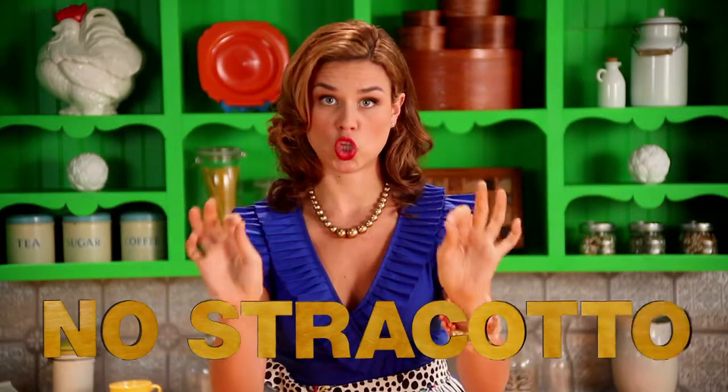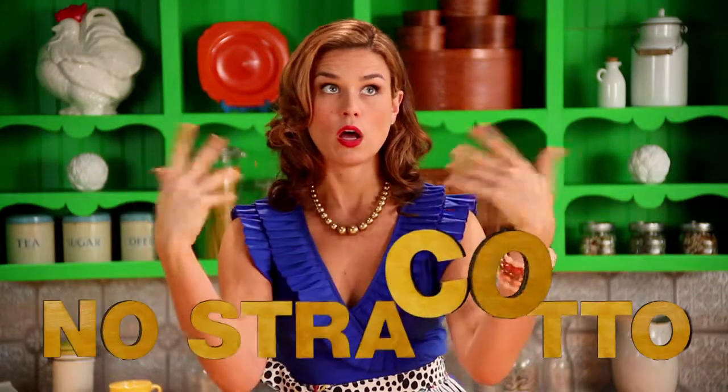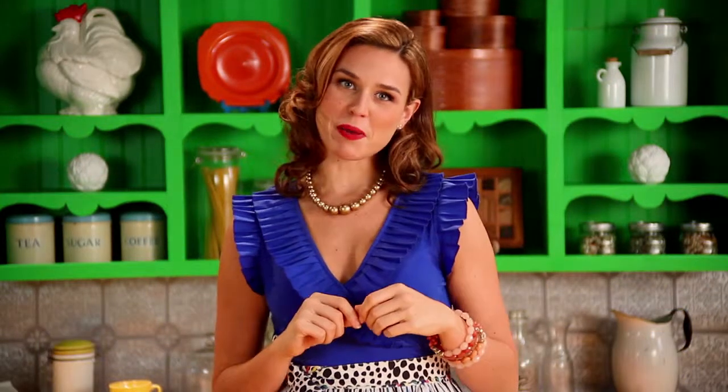Repeat after me: no stracotto! No stracotto! Perfecto. Then get your colander — I use my mother's. Classic. Drain the pasta.